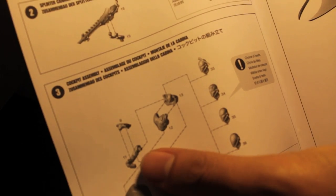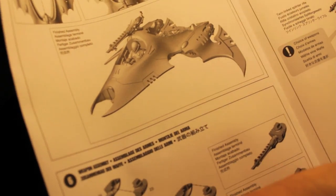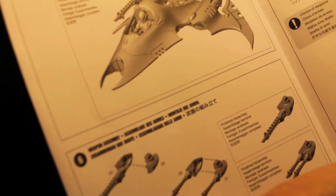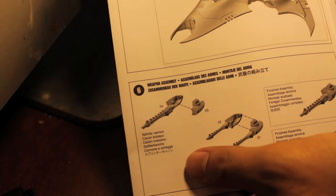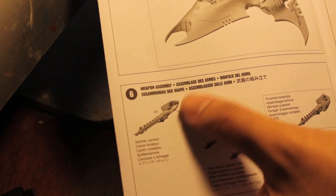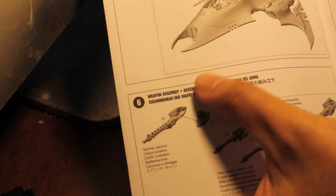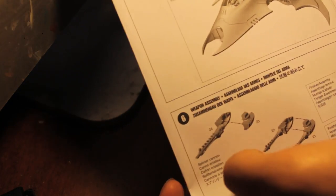You've got a splinter cannon. Looks like you've got a splinter cannon for the top and then either a choice of a twin-linked splinter rifle or a splinter cannon at the bottom. My client would like the double splinter cannon option, so I'm gonna be building this with splinter cannon on the bottom and at the top.